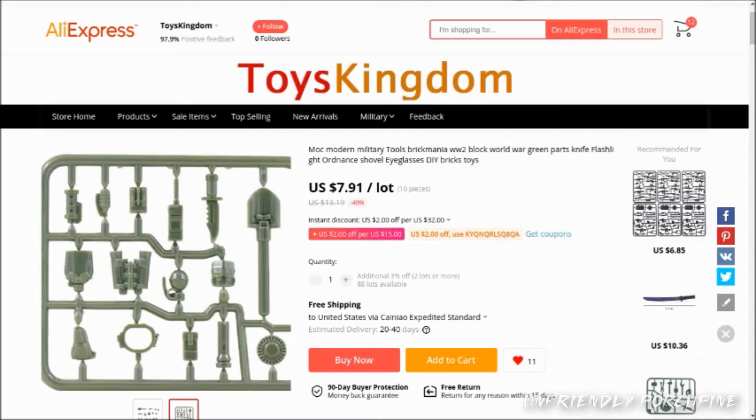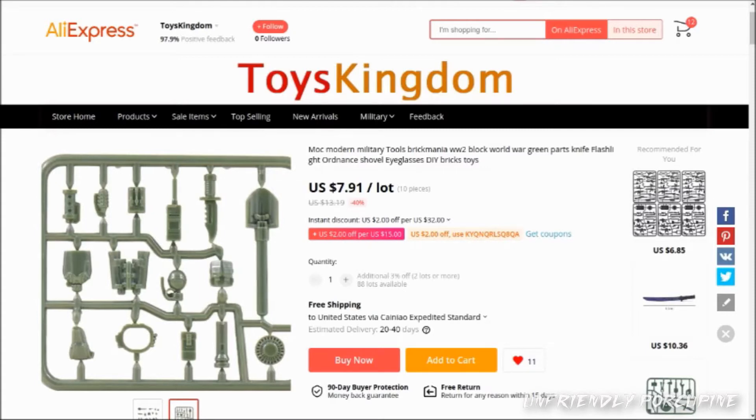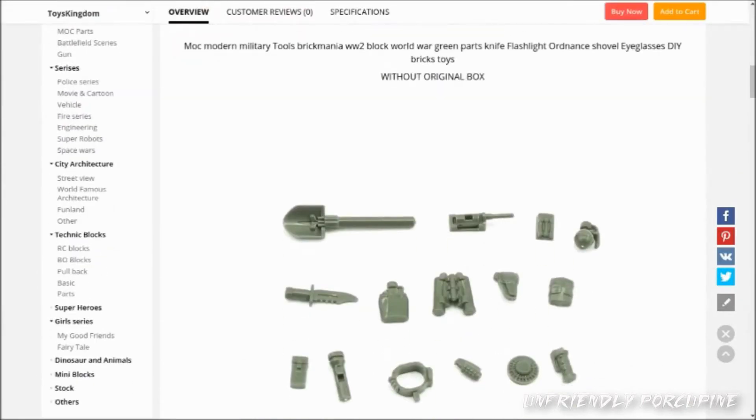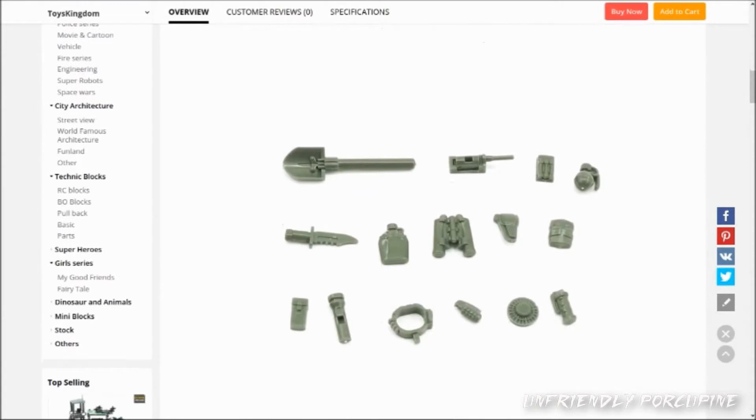These accessories I would easily combine with my official Mega Construx Call of Duty pieces. And if you're looking for extra Call of Duty accessories on the cheap — you know how Mega Construx does now with their accessories — they don't give us canteens, binoculars, radios, shovels, and all these wonderful accessories as often anymore. They used to give us a care package and all of these accessories, which were super nice. They've done one set recently with those seal divers and the mercenaries set, but no care package.